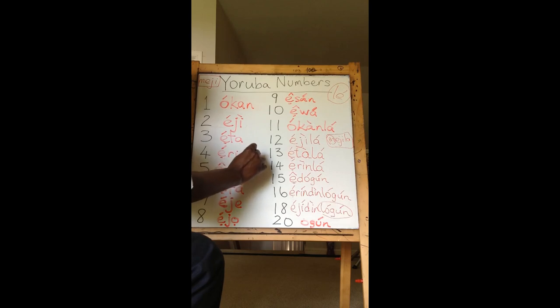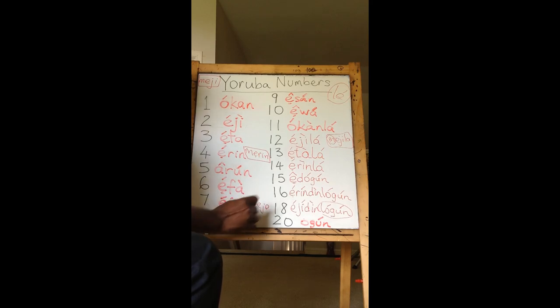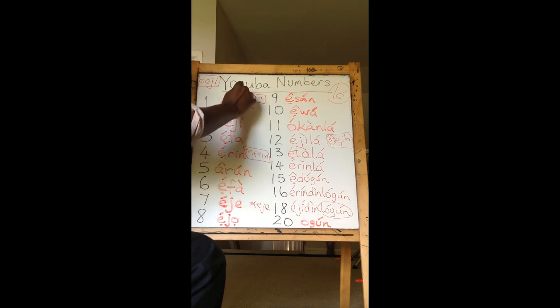So if you want to say 'I have four things,' you say Merin. The number itself is Erin, but the number of things will be Merin. This works for most numbers — Meiji, Meson, Medu, and so on. But it doesn't work for 20 (Ogun) or for one. For one, we reduce it to Con, or you can say Eyo Con, which means only one.